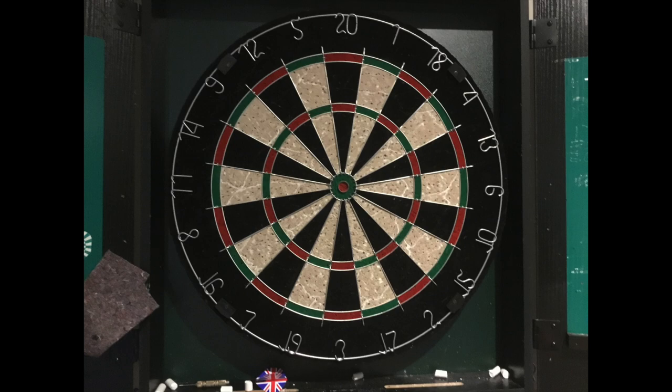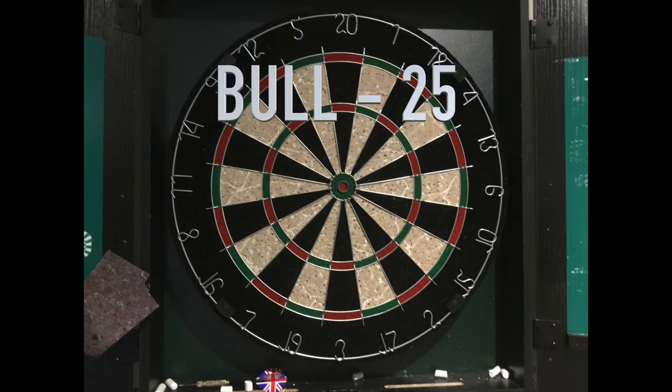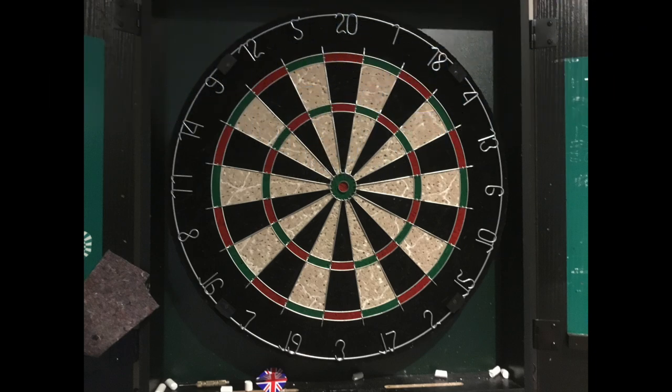The board is quite simple. The outer section is double the number, the middle inside section is triple the number, the green section in the middle is worth 25 points, and the bullseye is worth 50 points.